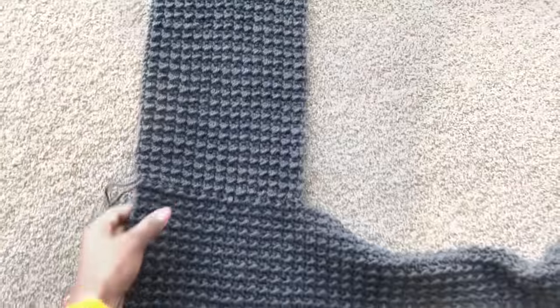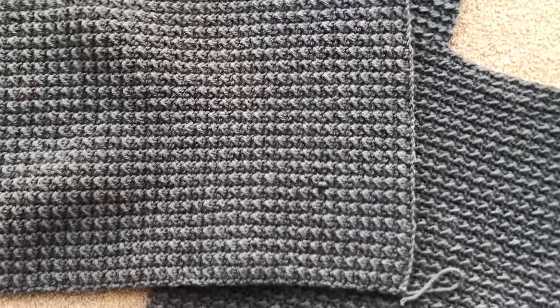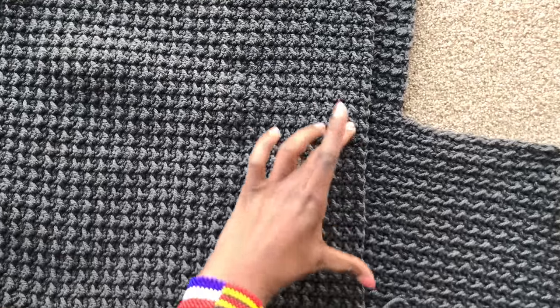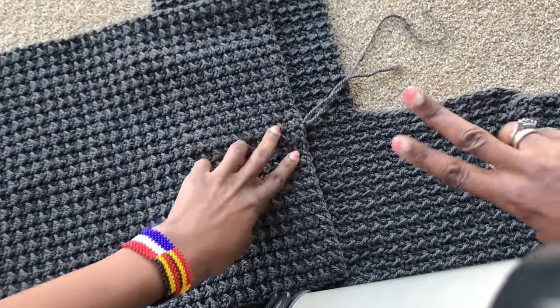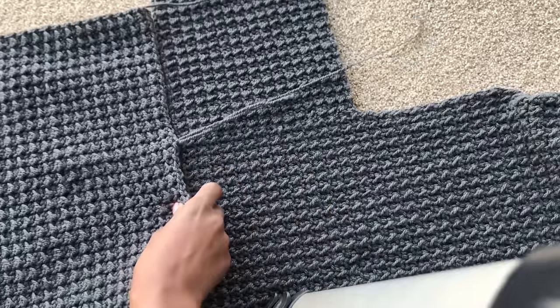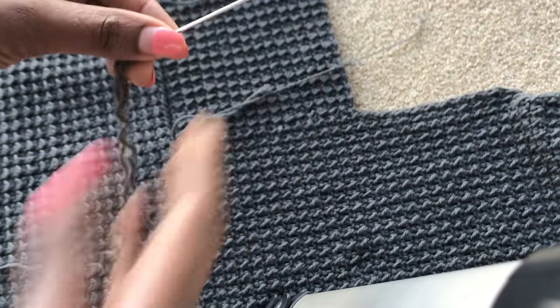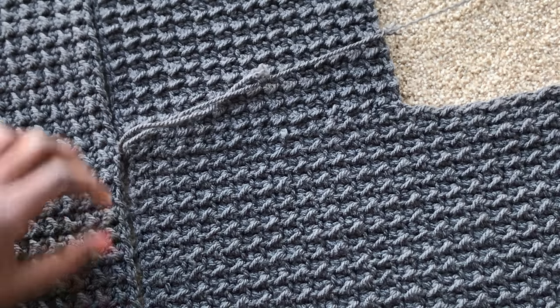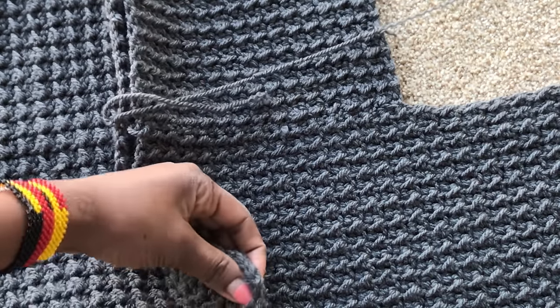Open your cardigan like this — front panel on top, back panel at the bottom, laid straight. Count your stitches and divide by two. Mine was 51 divided by two — 25 and one remainder. Place a stitch marker at that center point. That stitch marker will align with where you joined your front and back panel at the shoulder.